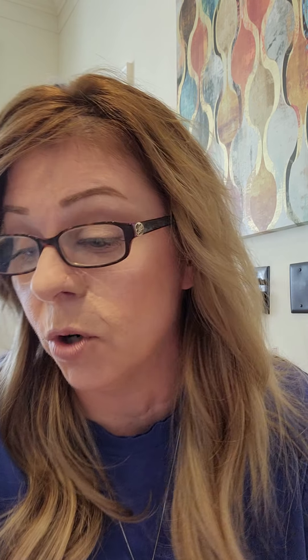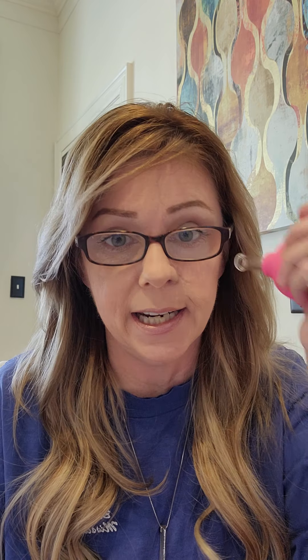What you do is you put an oil on your face — I put on the Mederma oil because I have scars, and it works great. Then you move it toward your lymphatic nodes, or I do this and go toward my sinuses, things like that. It has actually made the swelling go down.